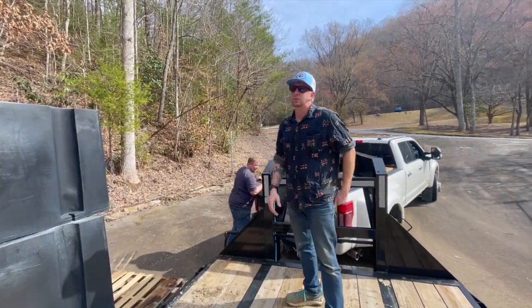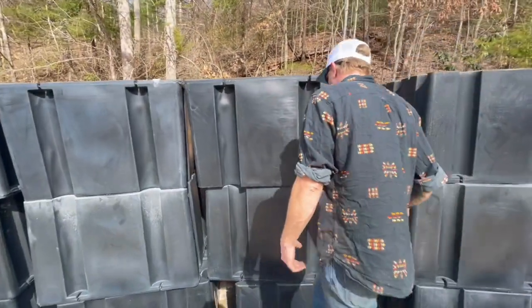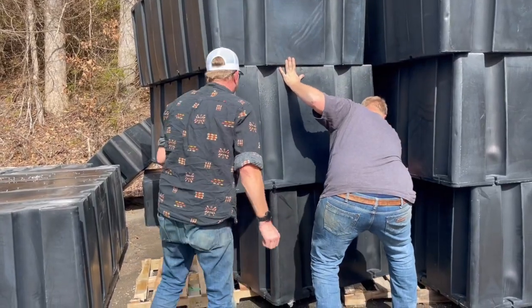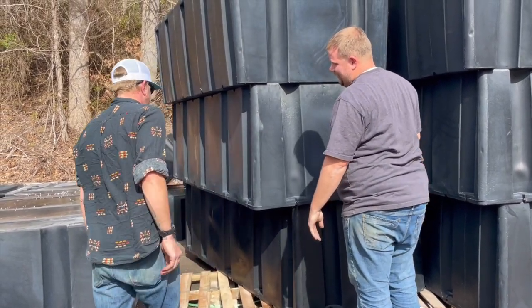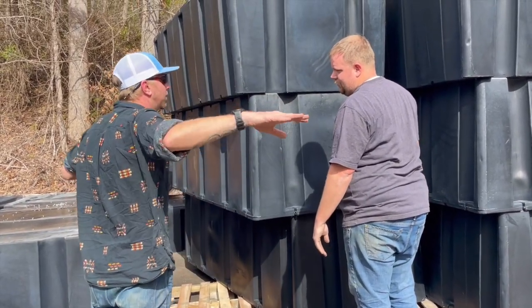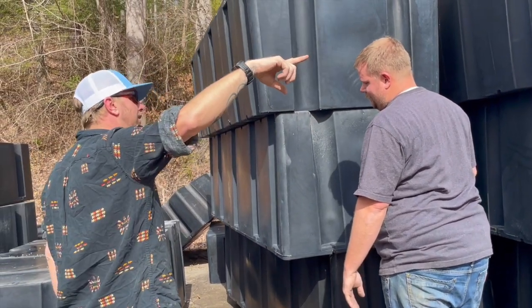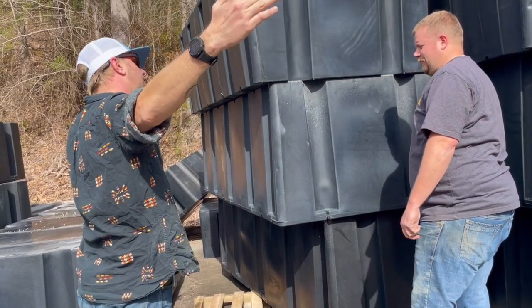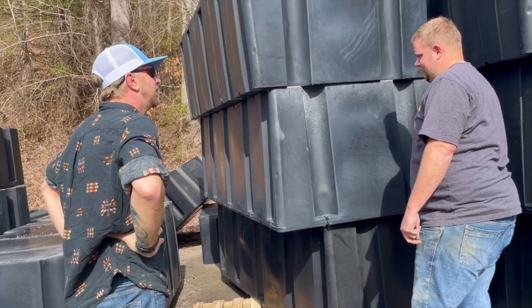We're going to build it right here — one piece at a time, like Johnny Cash. Put it on the trailer, take it down there, and bolt it together in the water. The big floating cabin piece gets built, the side docks get built, and the front dock, and then it all bolts together — like we did that metal frame.